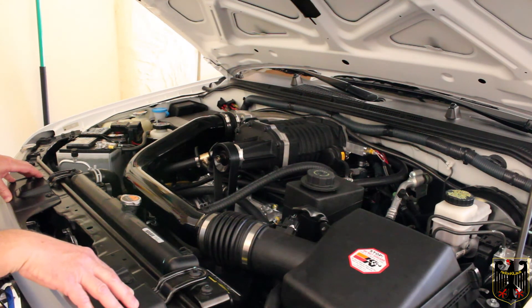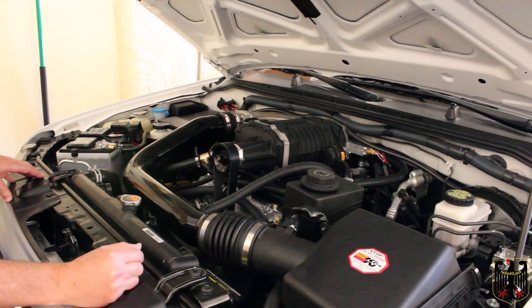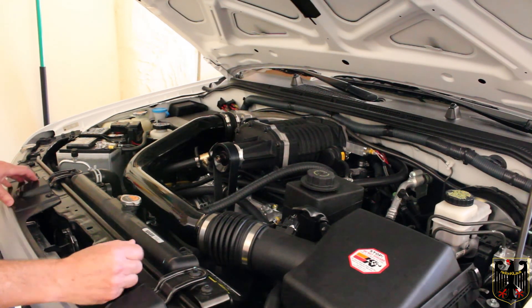We're thinking maybe the Stillen unit has to tune itself, possibly — we don't know. We did turn traction control off and on and tried different things to see if that affects it. It's only under full acceleration that it cuts out when it tries to shift, so we're going to look into that.